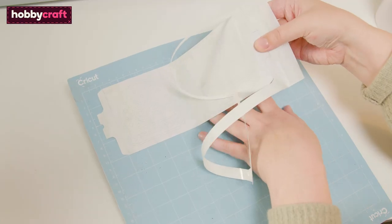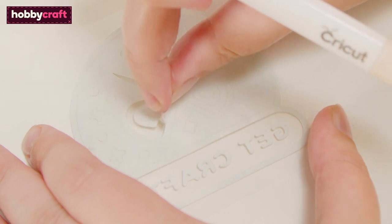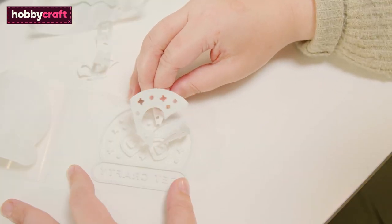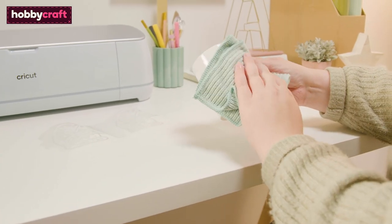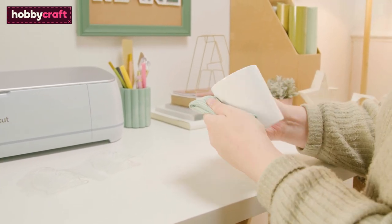Once the cut is complete, carefully remove the sheet from the mat. Weed away pieces of the design you do not wish to transfer to the mug. Use a lint roller or cloth to remove any small pieces of dust or fluff that may have become attached to the mug.